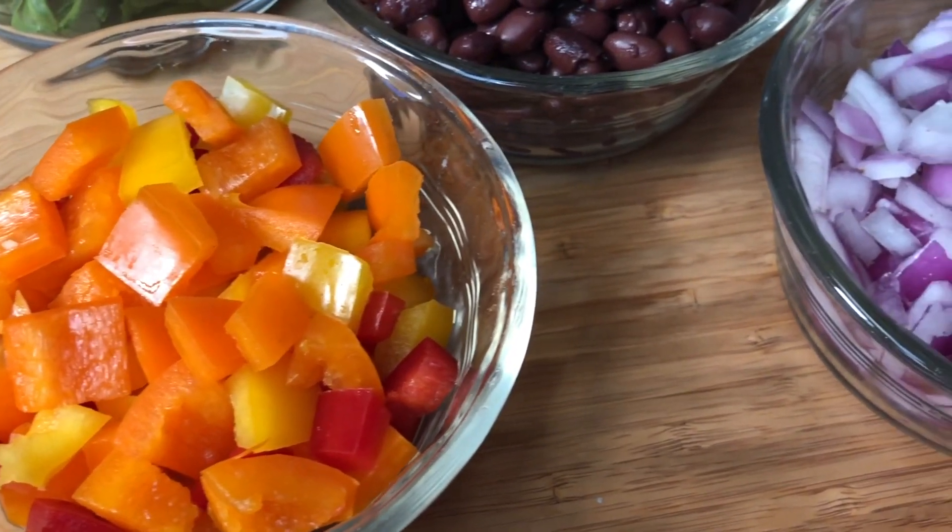In this video I'll be making enchiladas. These are going to be plant-based, but I think you will find them really delicious. I hope that you can make them — in the description box below the video I'll be putting the link to the recipe. So let's get started!